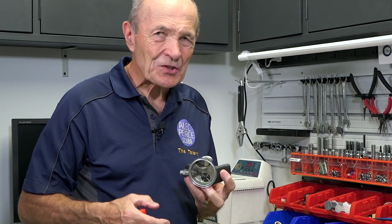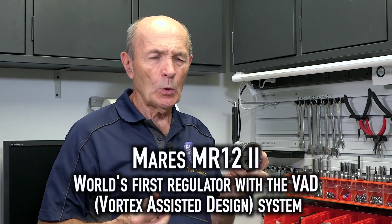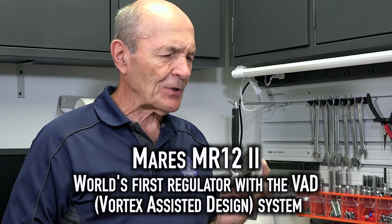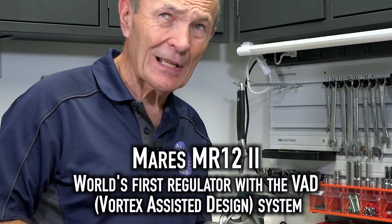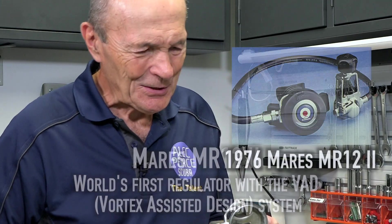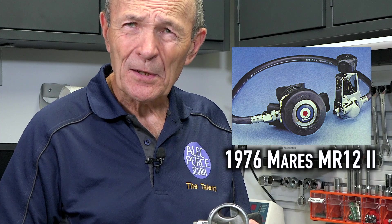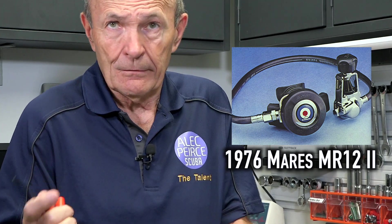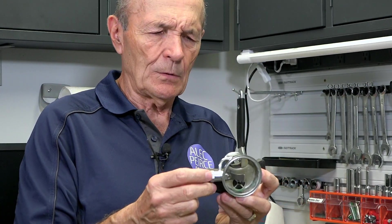So this is one style of Venturi. This is from a Mares MR-12-2. The Mares MR-12-2 is a famous regulator — it's been around forever. First came out in the late sixties or seventies maybe, and it's still out today, same thing. They just keep changing the color and giving it a new name, but it's essentially the same regulator. Now that doesn't mean it's bad — it means it's a good regulator. If you don't have to change the design very much, you must have had a good reg to start with, and that's the case with the Mares MR-12-2.